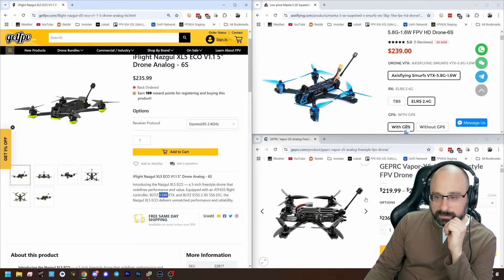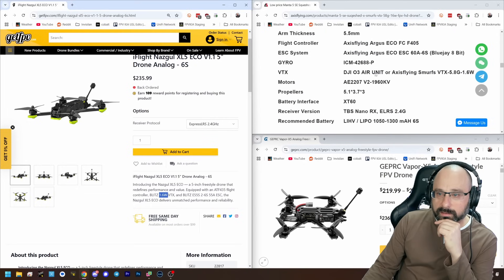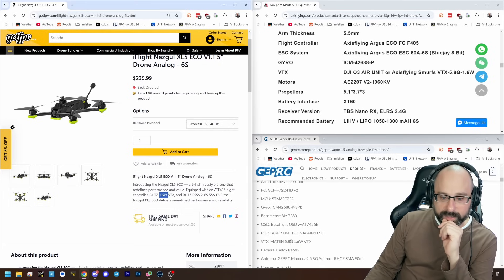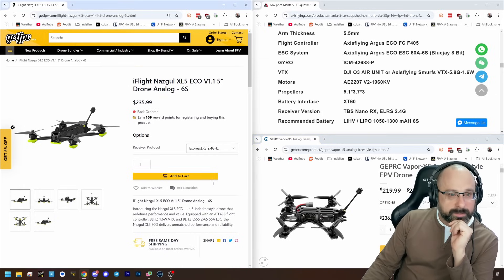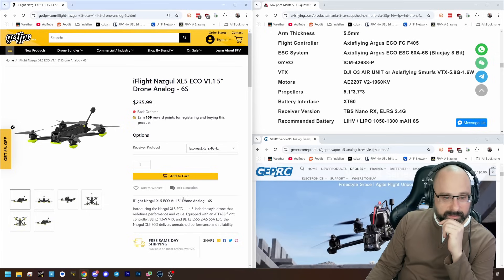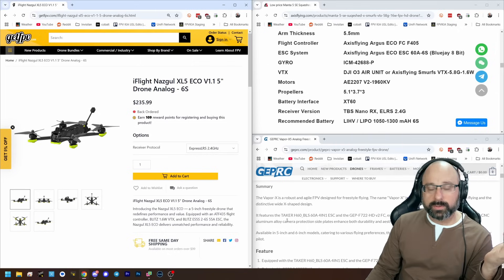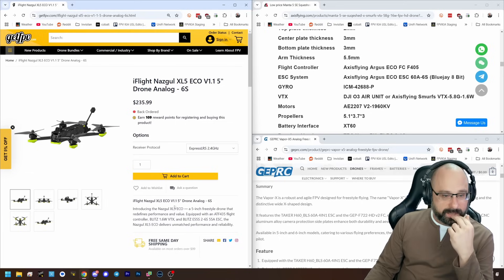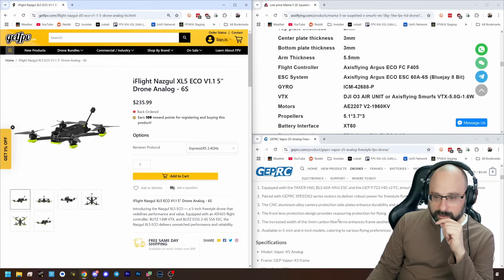All three have a 1.6-watt VTX — nominally the same. There could be some difference in actual performance, but on paper they're spec'd the same. I'm not too worried about the ESC: the Axis Flying has a 60-amp ESC, the Nazgul has a 55-amp — they're all going to be fine. What will make one better than the other is actual build quality. They all have an 8-bit Blue Jay ESC, so no difference there.